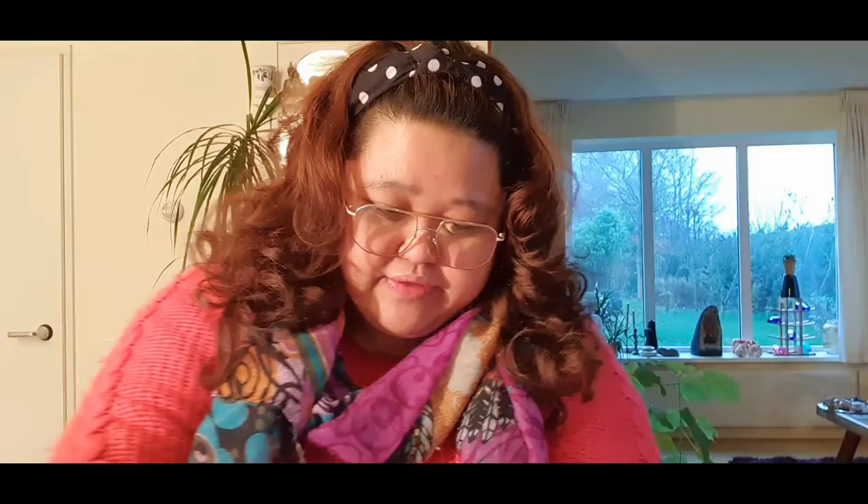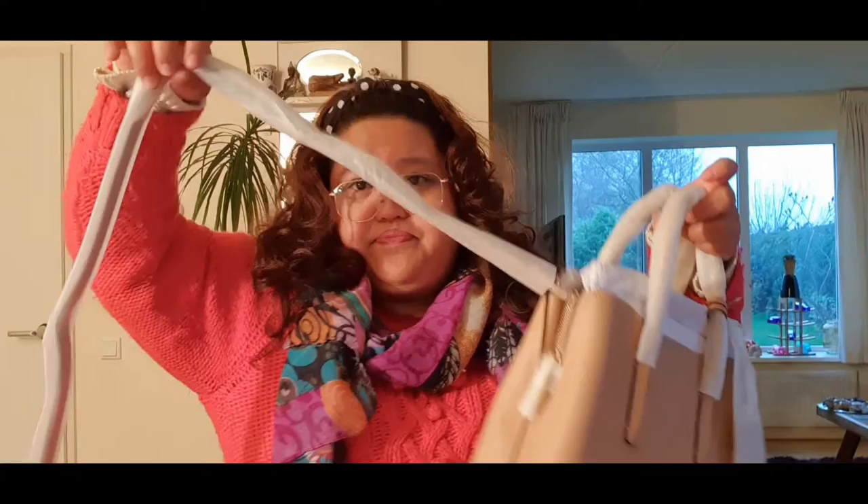I'm just very happy because finally I can afford it — before I really couldn't afford it. So you get everything, you have the dust bag and all the extras. I need to open it later, I'm still making a video. Here it is!